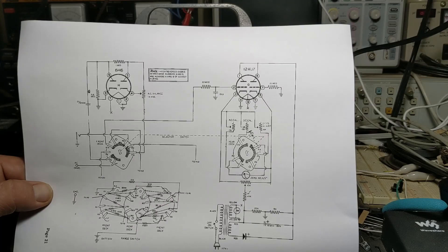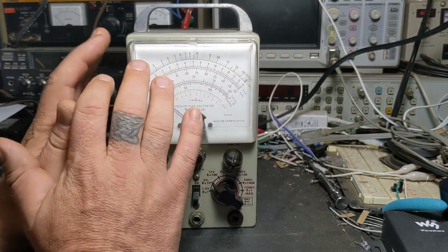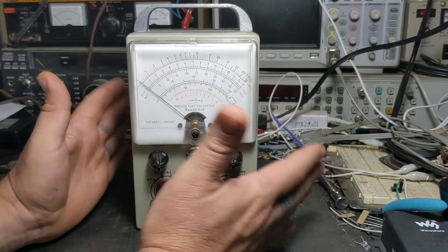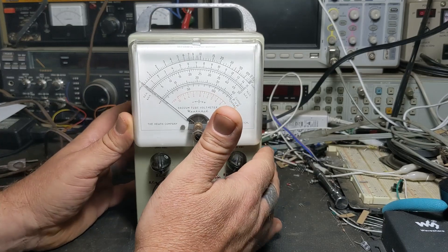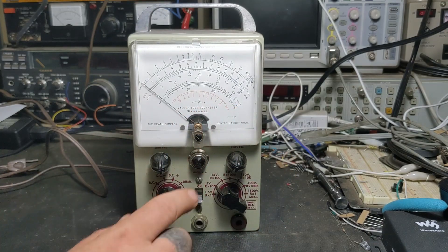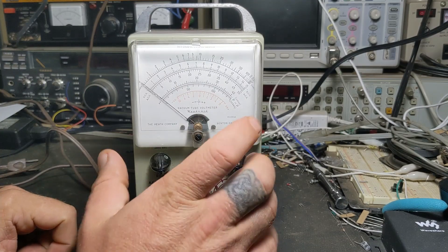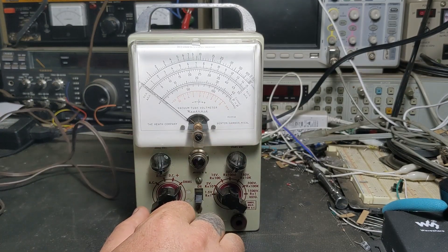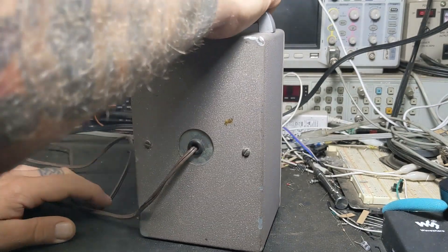I'm not sure what he's done to it or what's been done when it was originally kitted — maybe something got missed. He went through and changed some parts in it; I don't know what all he changed, but he went through it and still couldn't get the ohms part to work.